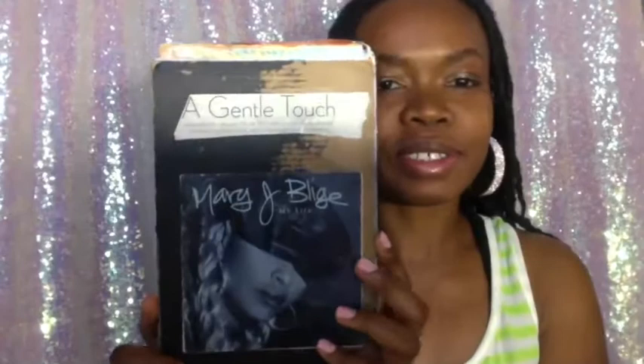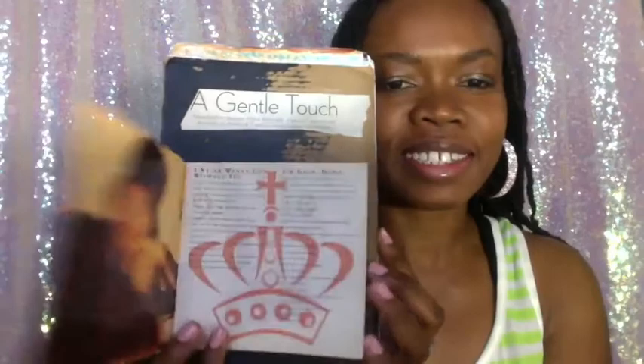So my shadow work journal — this was my project for the winter season. It says 'a gentle touch,' and it's got a Mary J. Blige CD insert booklet on the cover. It's got Sad Mary because this was like my 15-year-old self's favorite album and beyond. I love Mary. Mary is a goddess, and I could go on and on about Mary — that's another video.